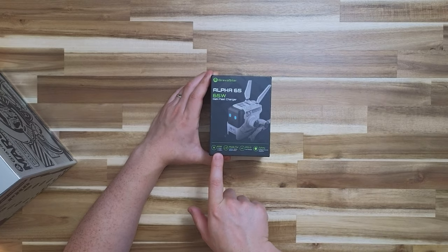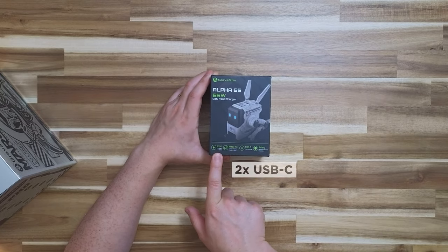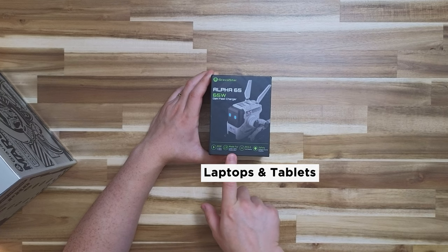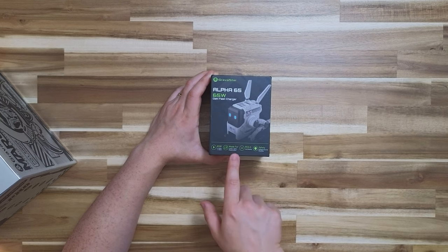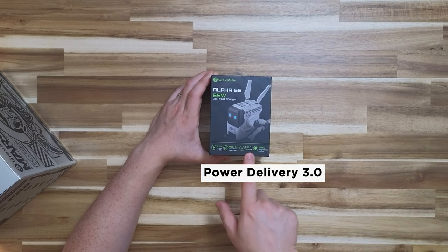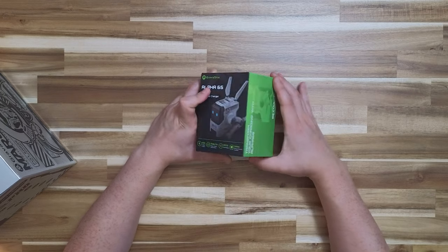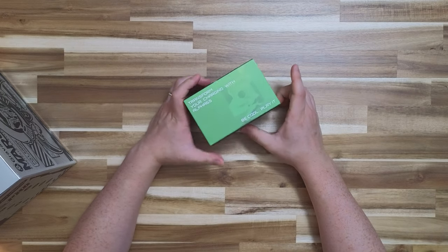It's a 65 Watt GAN, or Gallium Nitride, Fast Charger. It supports 65 Watts of power with two USB Type-C and one USB Type-A, made for laptops, tablets, phones, and more. It supports Power Delivery 3.0, fast charging, safety, intelligence, security, and protection.